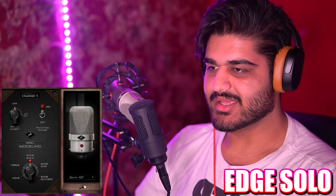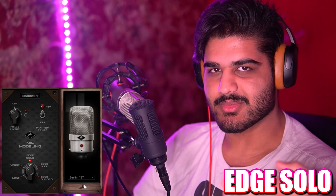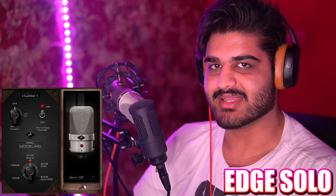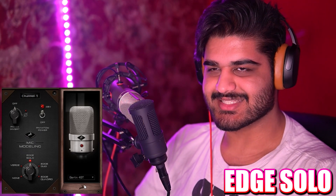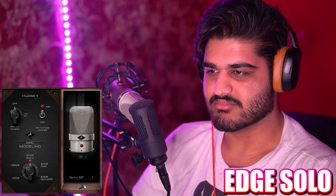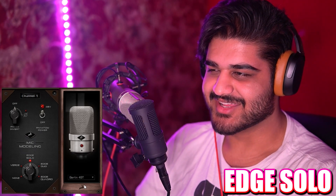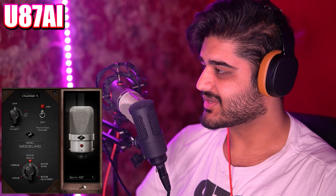Now we have the Berlin 49T. I don't know which microphone this is emulating exactly, but I know it's a Neumann because it says Berlin. The T I'm assuming stands for tube, and Neumann made a tube microphone with the model number 49. And that's how it compares to the Neumann U87 AI microphone.